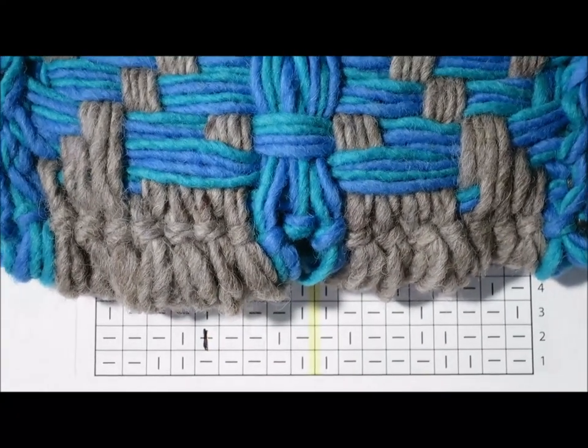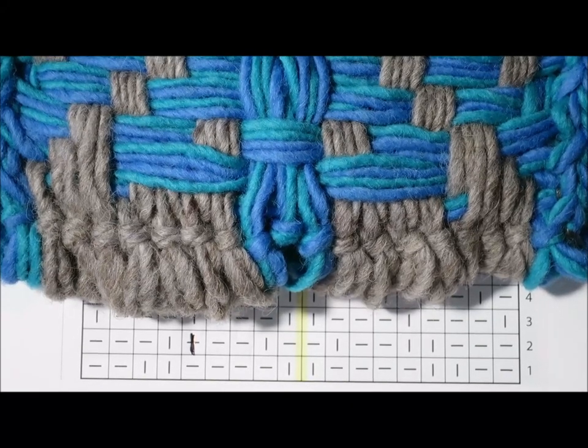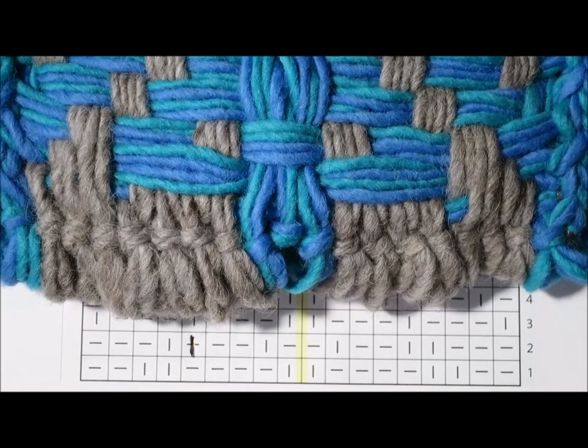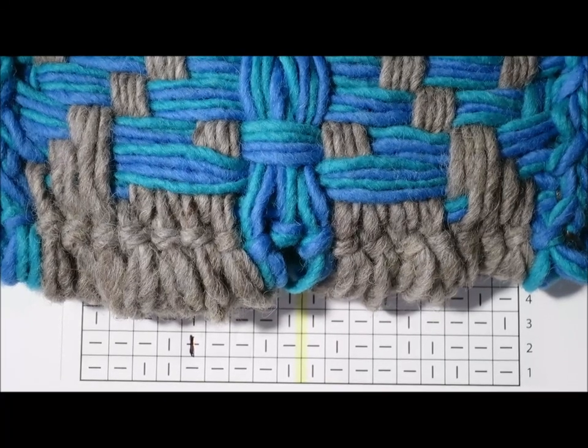Now, I promise you, I have gone through every single chart again in the entire book, and we're all good to go now. So, yay. I really hope there may not be other typos in the book. Please, no. But the charts are now all corrected. So, happy weaving. Talk to you soon. Big hugs all around.